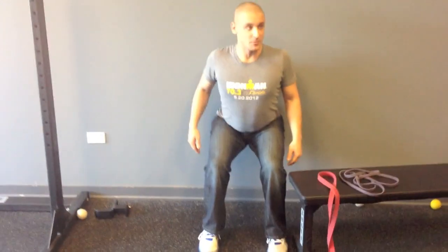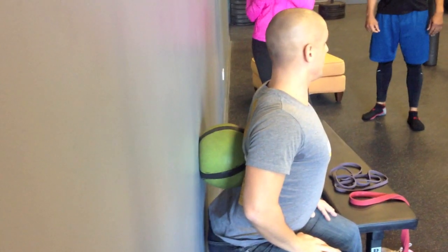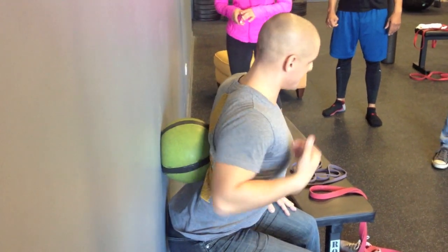I have my butt touching the ball, my mid-back is extended, my low-back is extended. When you're in that position — is the way your back is right now how it should be in a squat? It's a little bit exaggerated, but this is ideal.